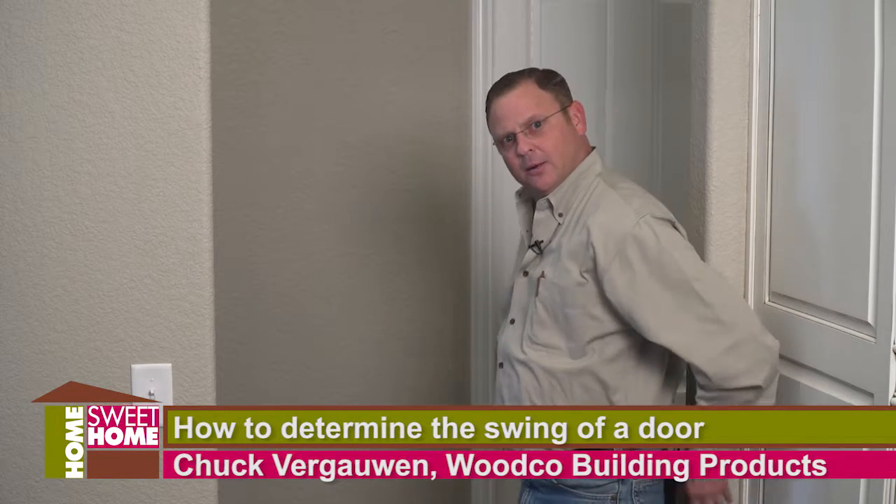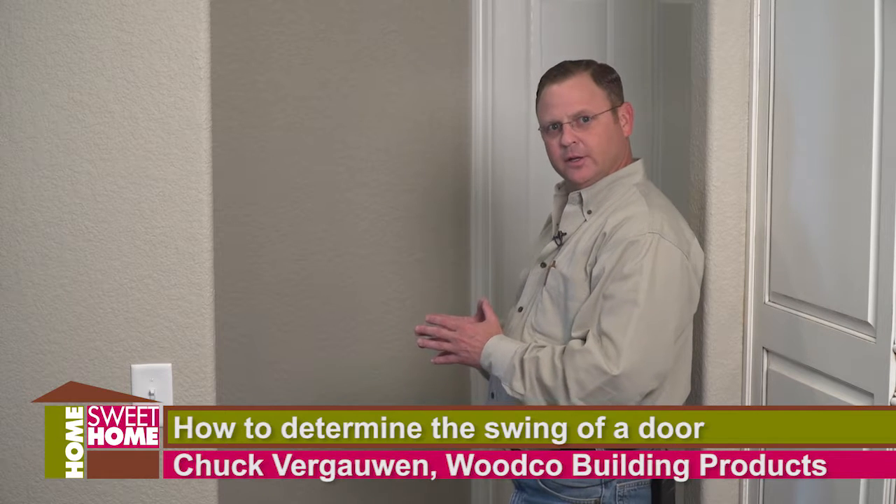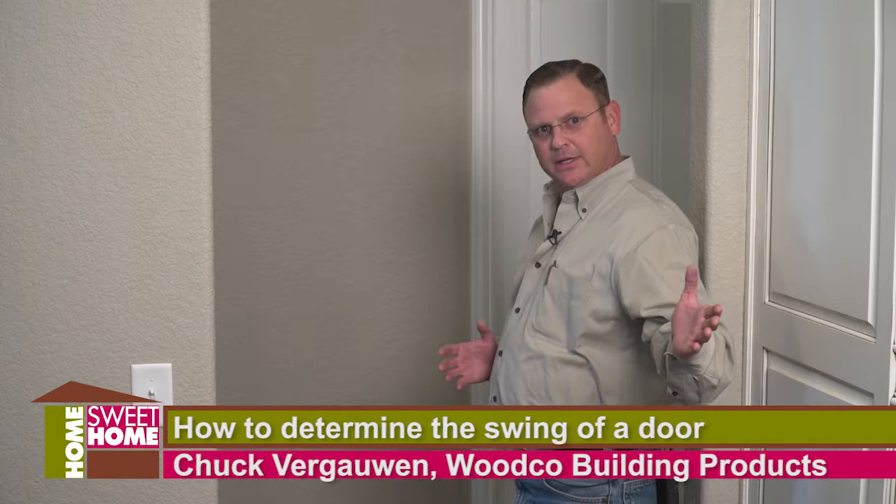Put your back up to where the hinges are going to be. If the door swings this way, it's a right hand. If the door swings this way, it's a left hand.